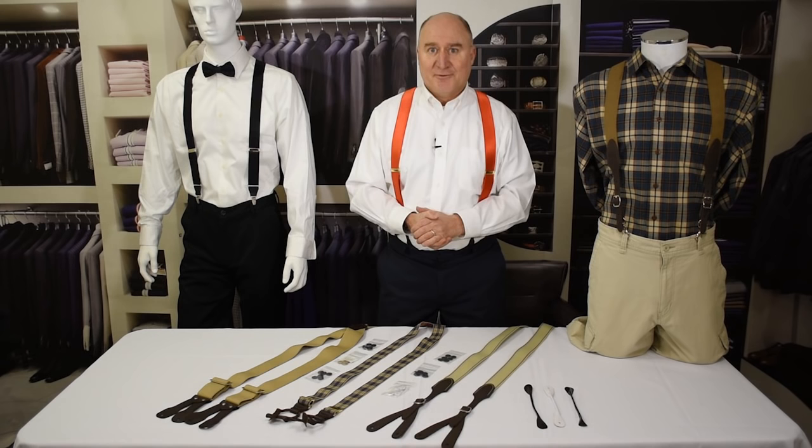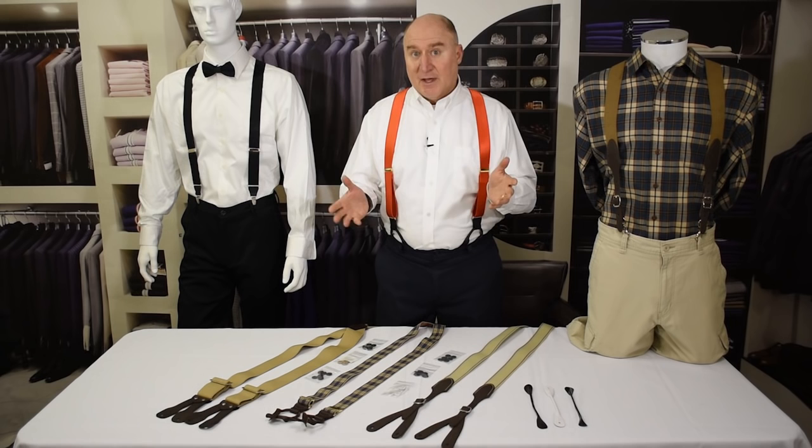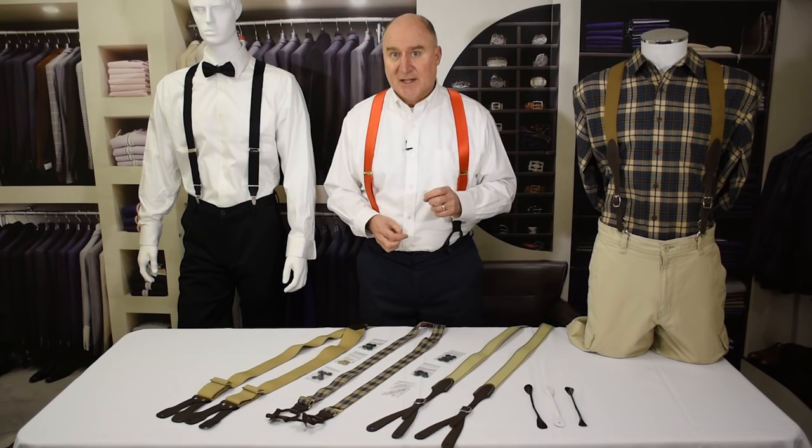Hi, this is Dave with SuspenderStore.com with another of our continuing series of videos all about suspenders. Today we're going to talk about how to sew buttons onto pants. Now you do that of course to wear button suspenders. We get calls all the time from folks asking how to do that. We do have a section on our website in our style guide which covers it in some detail, but we're going to show you here how to place the buttons.